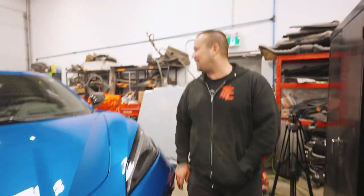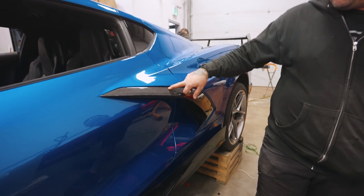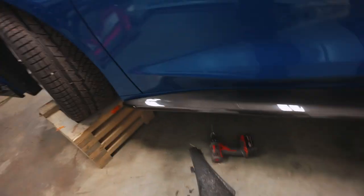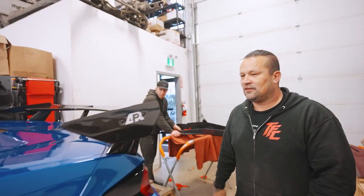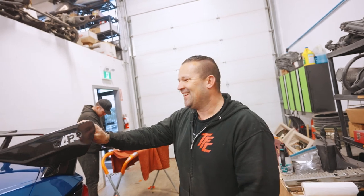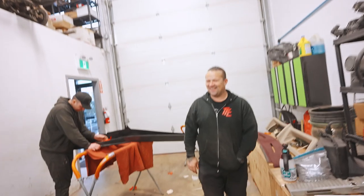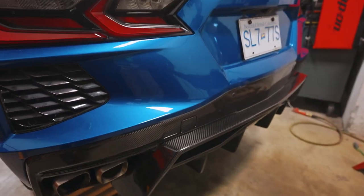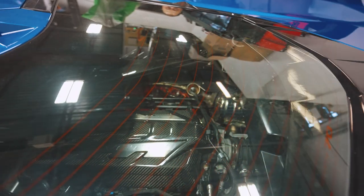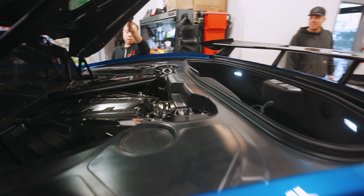We did the splitter, the intake vents, ear caps, door vent trim, the side skirts, your deck wing, and the rear. I don't think we missed many pieces. We did engine bay stuff too - we did the engine cover, side pieces. You should pop that. You've got engine bay lights too? Oh, wireless.